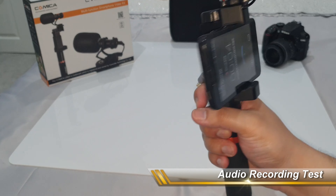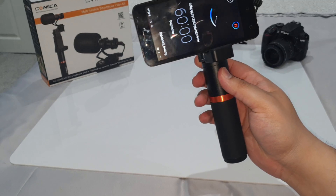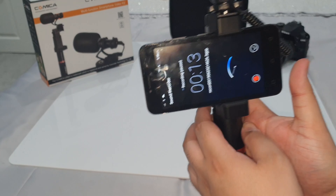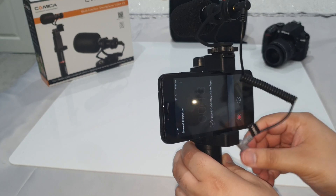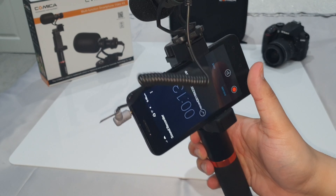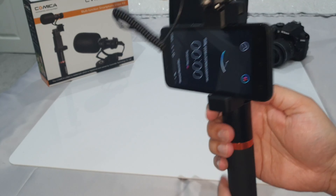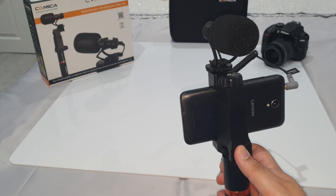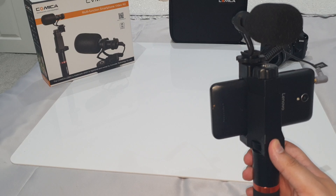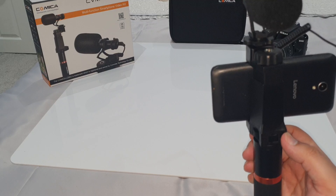Test one: this is my voice being recorded on the mobile phone without the external microphone attached. And this is a voice recording with the actual microphone attached to the mobile phone via the 3.5 millimeter jack.